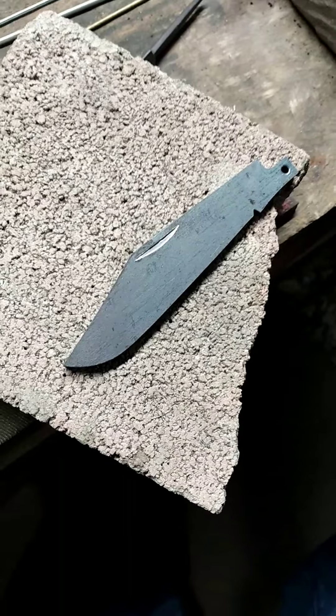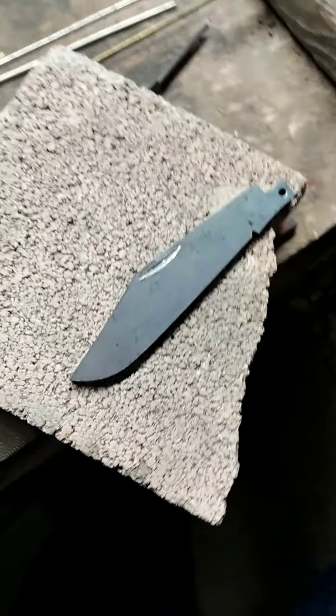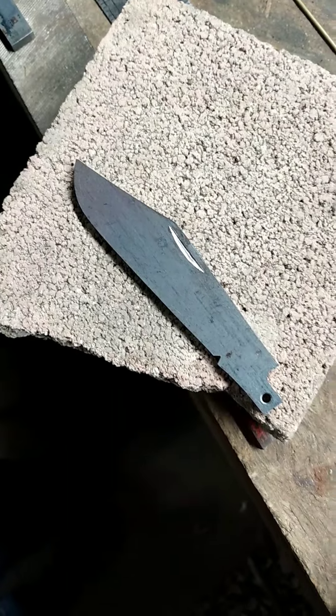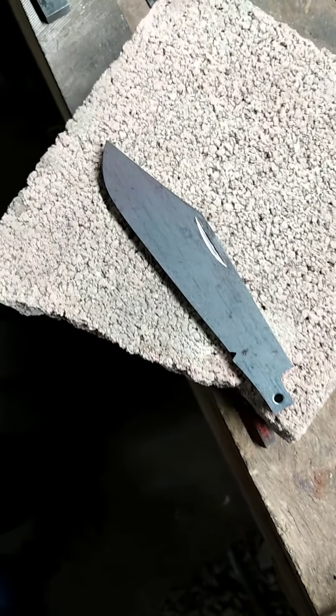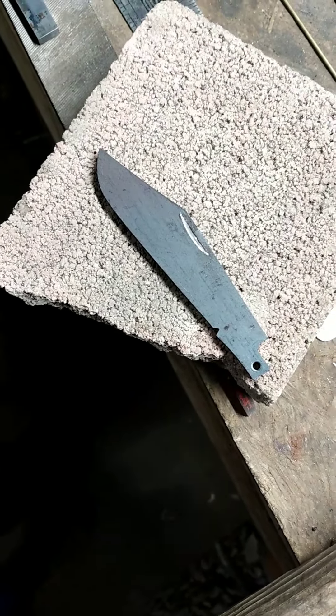I apologize for that, but hopefully that gives you a little better look at it. It still looks a smidge rough, but whenever I flatten it out and all like that, it'll crisp it up a little better. But now, on to the heat treat.